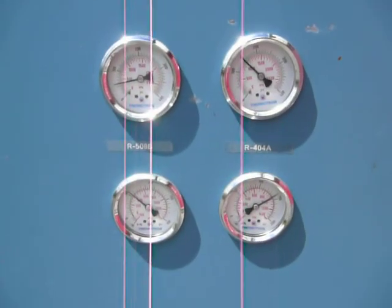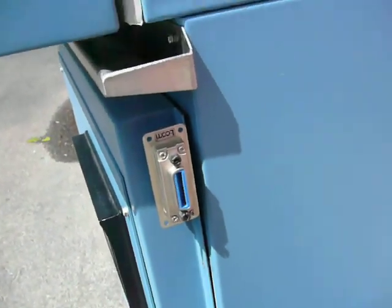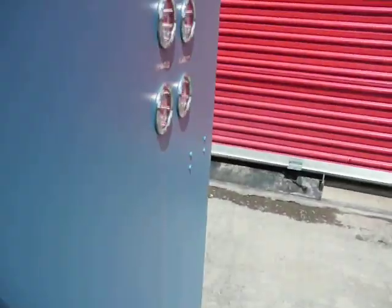It has four pressure gauges on the side and the RS-232 port for connecting to the computer. Opening the front door here.